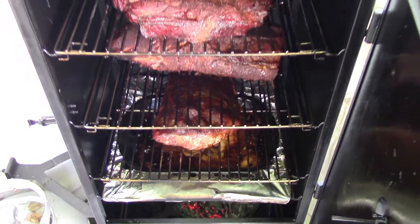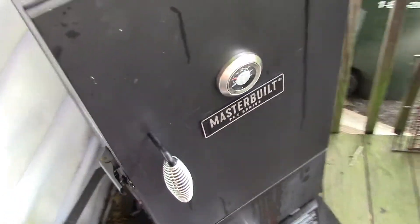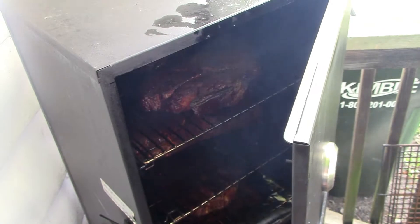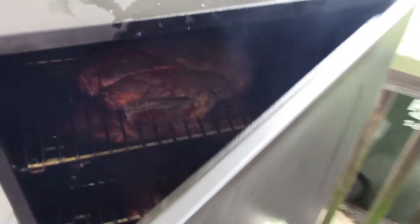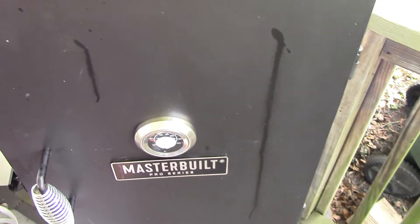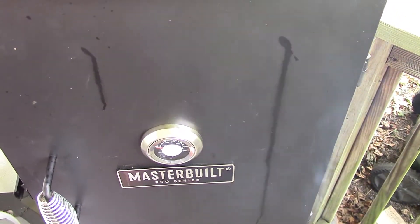Going on about the fourth hour here, I'm smoking. I'm gonna let it go for about another half an hour, then I'm gonna wrap everything in foil and just let it simmer in there for a couple, three hours — see how everything turns out.